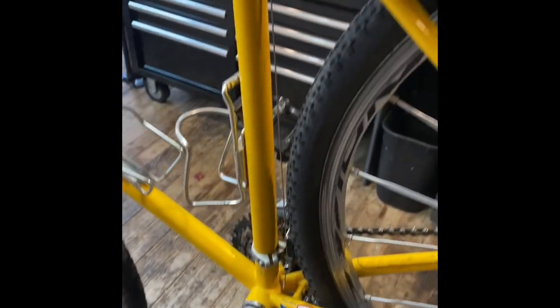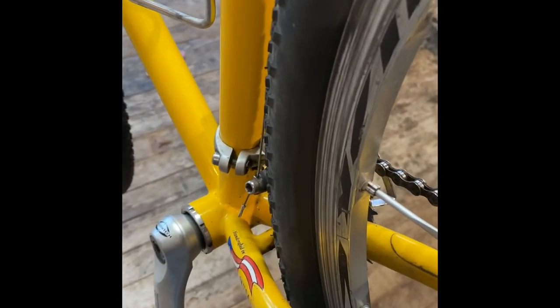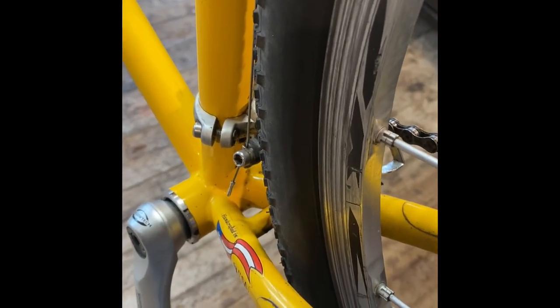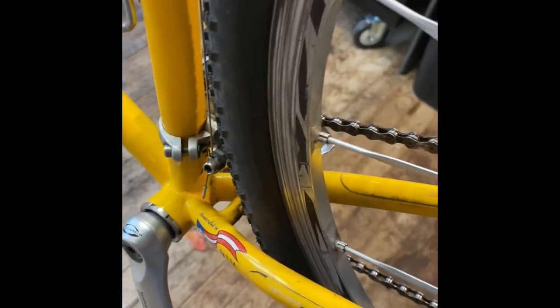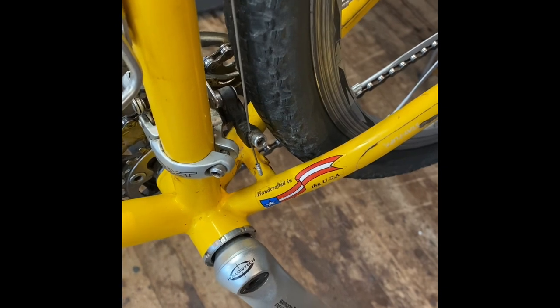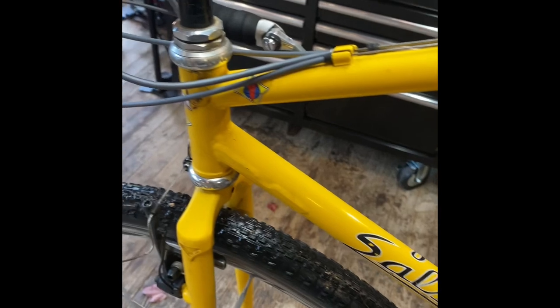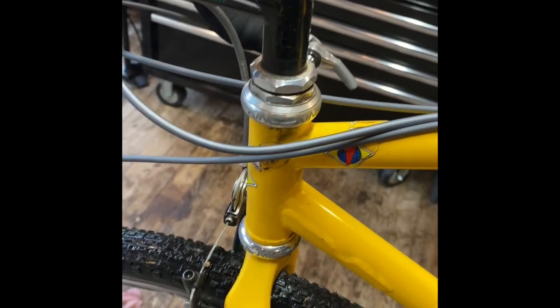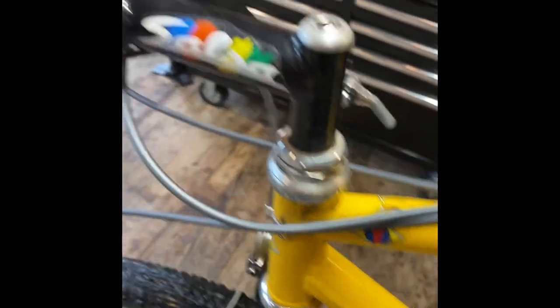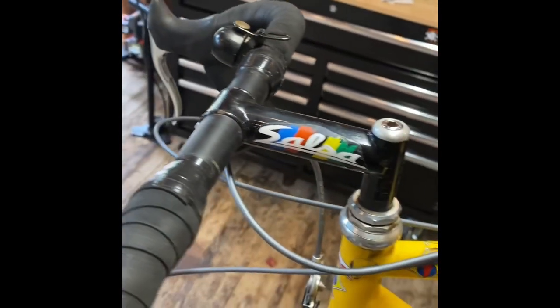The seat stays and chain stays — the length and diameter have evolved over time. Right now I've got some 40C Ramblers on here, which is a pretty big tire, and there's some clearance for mud, but you couldn't go really wide on there. One-inch quill stem, Chris King — being steel, I've never replaced or broken that — and Richie bars and seatpost.